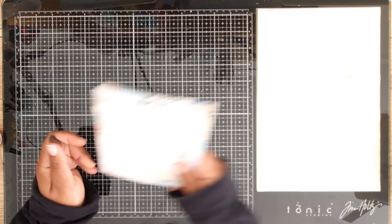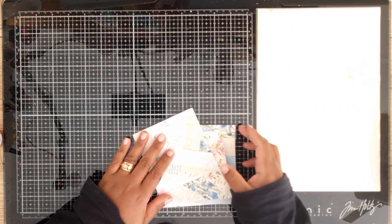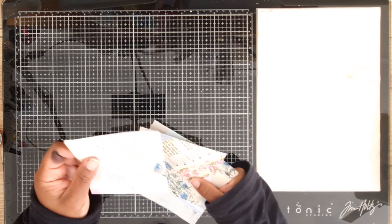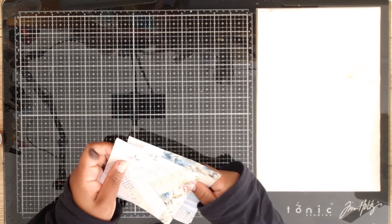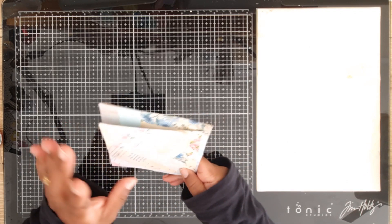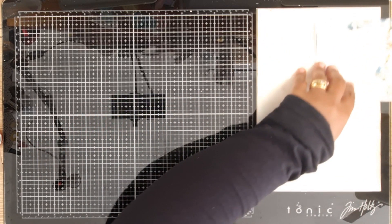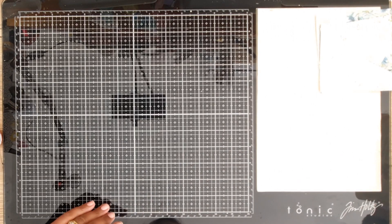I will definitely use this project again, but the prep takes longer than the actual product. I'm quite excited - I've made these four here beforehand so they can dry, and then I'm going to emboss them and sew around them. I'm going to leave those and show you the process now.